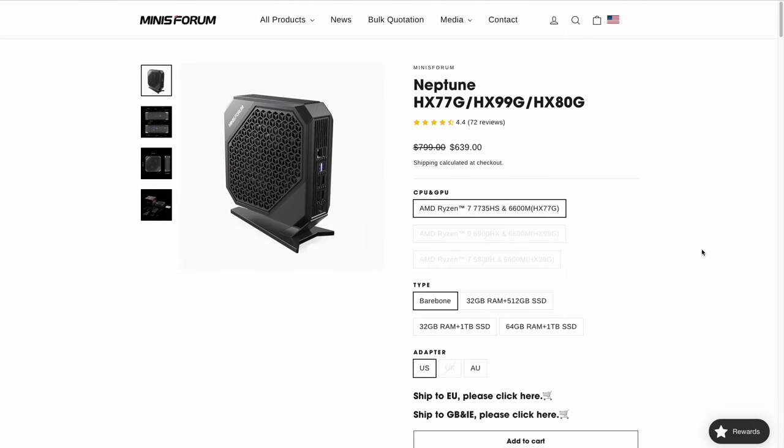Let's do a deeper dive into the mini PC itself, starting with the price and specs. One of the things I like about MinisForum PCs is they come in a bare bones configuration — no RAM or storage — in case you want to add that yourself. The bare bones price is $640. The minimum configuration is 32 gigs of RAM and 512 gigs of storage, bringing the price up to $780 if you want it already installed. In terms of mini PCs, this is definitely on the high end, but it is the cheapest you can find with a dedicated graphics card.